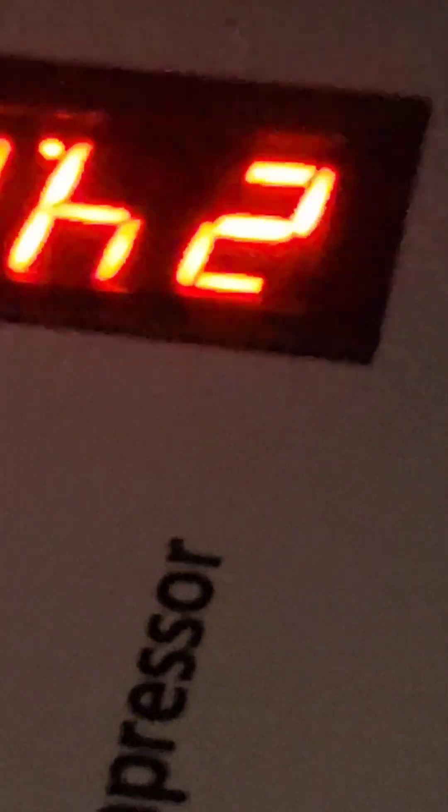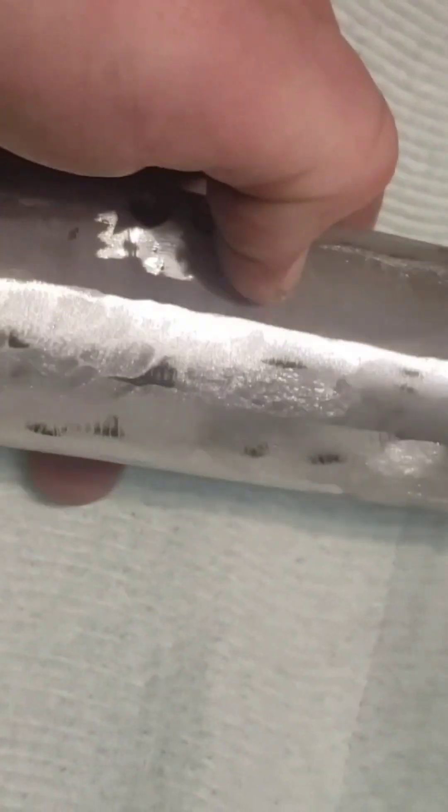So I did my compression test, filled my gun up to 4500 PSI, and it never got over 24 degrees Celsius — which is really good.